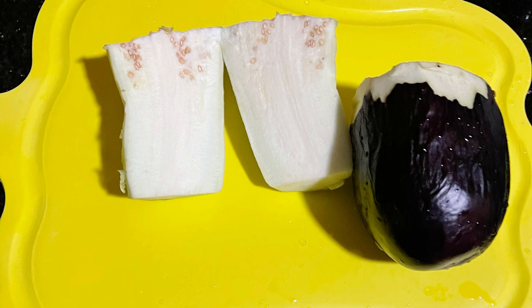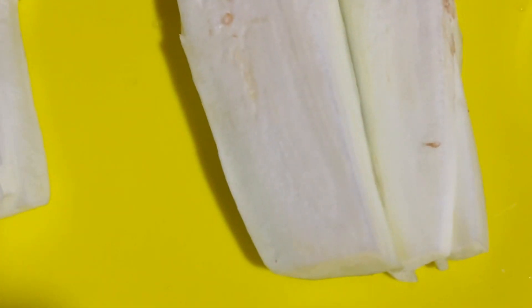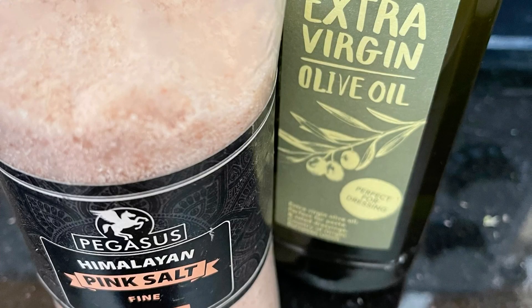I peeled the eggplants, cut it into two, and then sliced it very thinly to fry. For this meal I'm using pink salt and extra virgin olive oil.